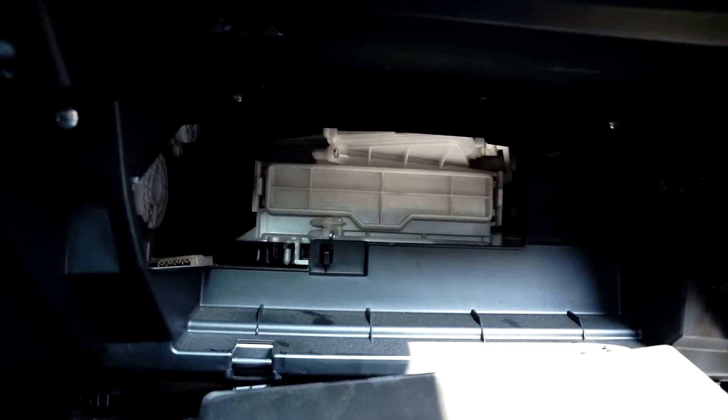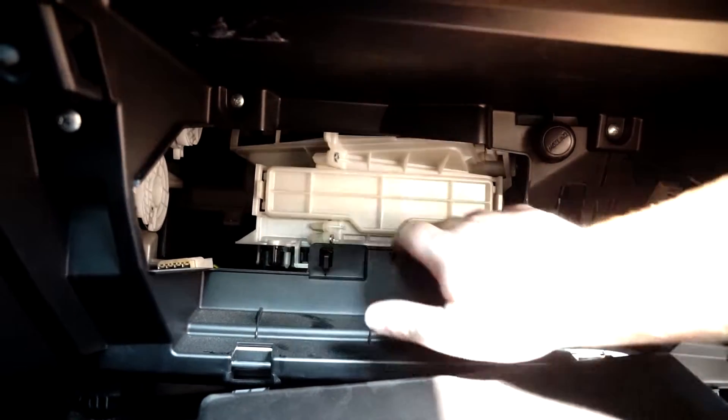With the glove box out of the way, we now have access to the compartment where the cabin air filter is stored. Now we just need to simply open the door. And there's our air filter. We can just slide this out.